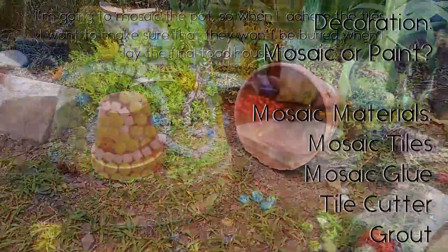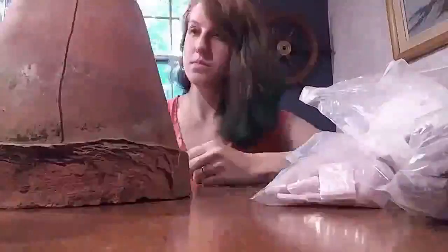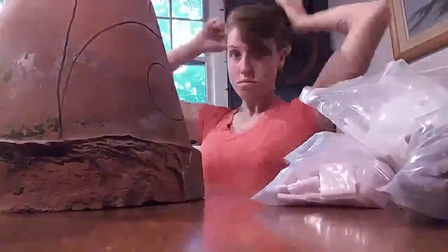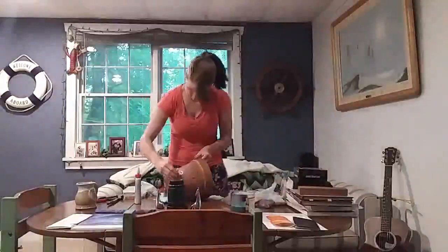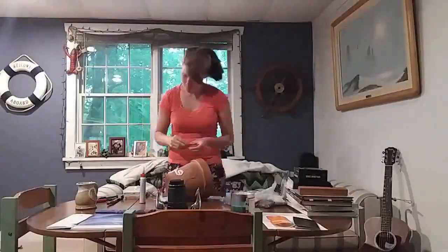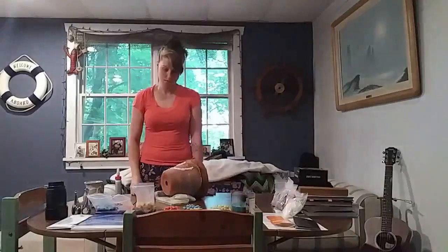You'll also need plenty of decorating tools. I chose to mosaic my pot so I needed mosaic tiles, glue, a tile cutter and grout. Then I drew my design onto the pot, marking the spaces where the terra cotta pot would sit inside the ground. That way I would know how far to mosaic. Then I glued the tiles on and did a whole bunch of waiting for the glue to dry so I could keep rotating the pot without tiles falling off.